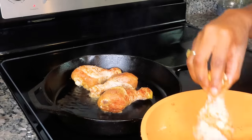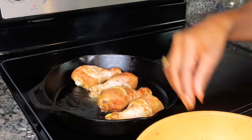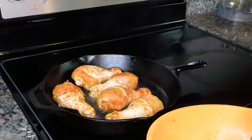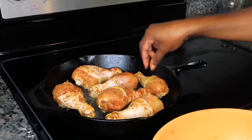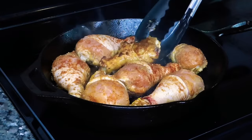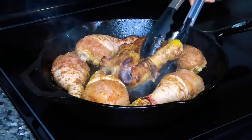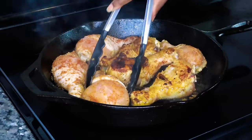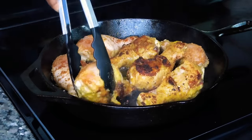We just want to get a brown golden crust on the outside of the chicken, so we're cooking them on both sides for about two to three minutes. After a few minutes we're going to turn our chicken — remember we're not cooking them all the way through, we just want that nice crust — and cook them for a few minutes on the other side as well.